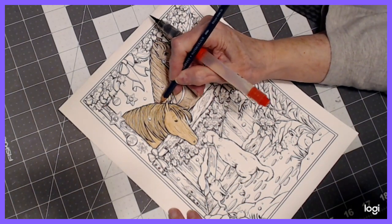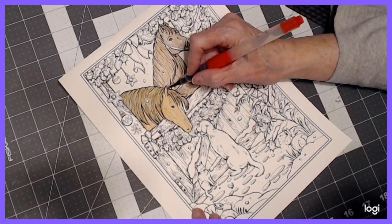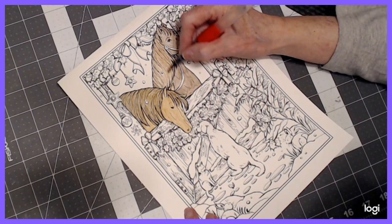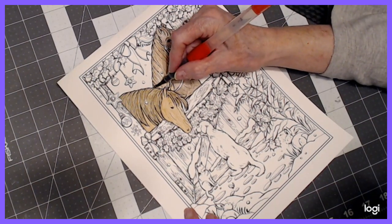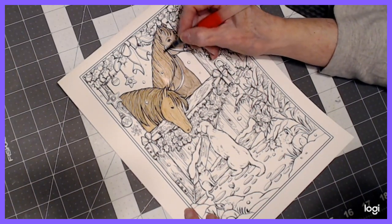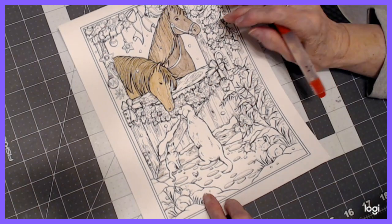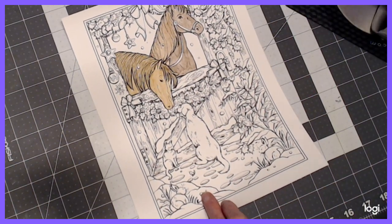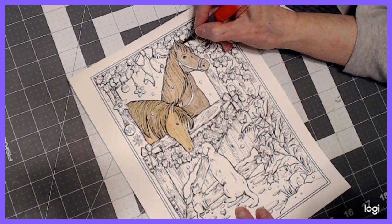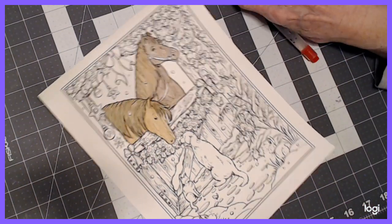I thought Van Dyke Brown was darker than that — every company's colors may have the same name, but they come out differently. Watercolor dries lighter, so for those of you that are new, just know that. You may have to go over something more than once if you want it darker. You can always darken, but you can't lighten — so go ahead and start lighter, and then you can darken. Now I'm going to do the base coat on the little dog.